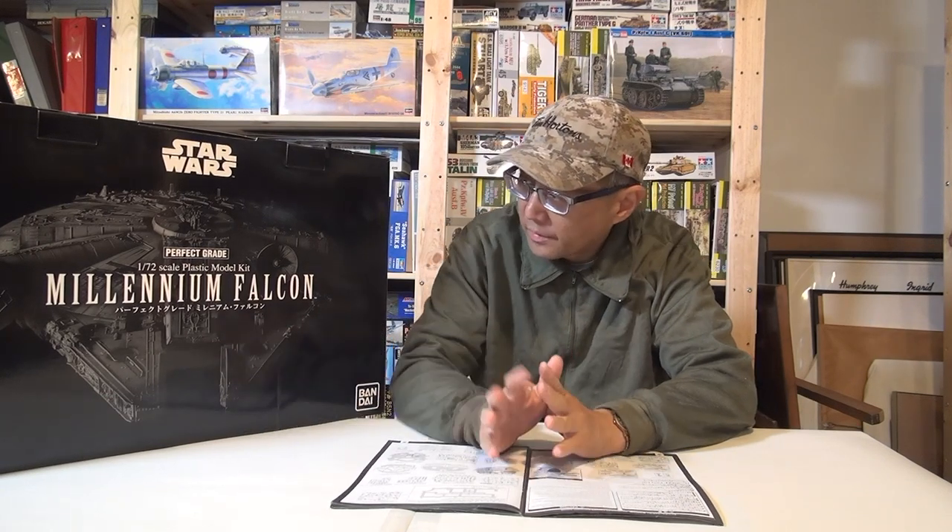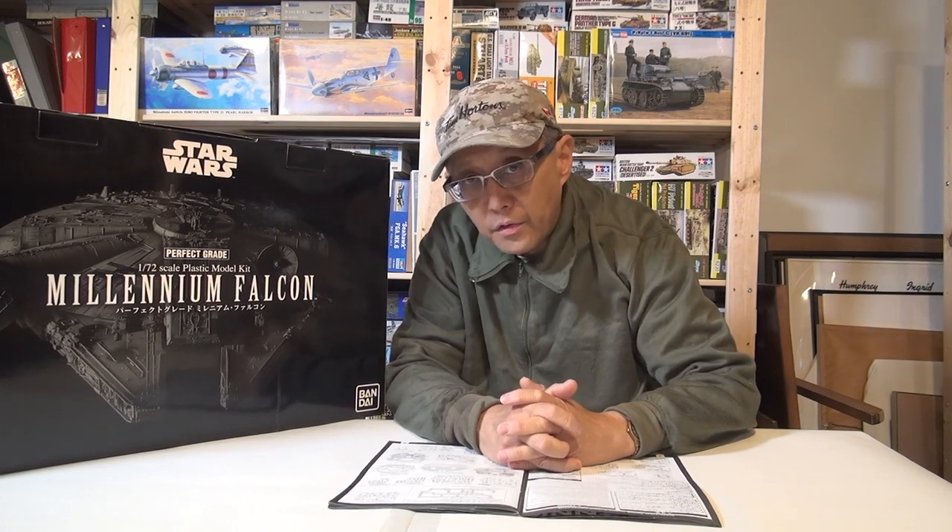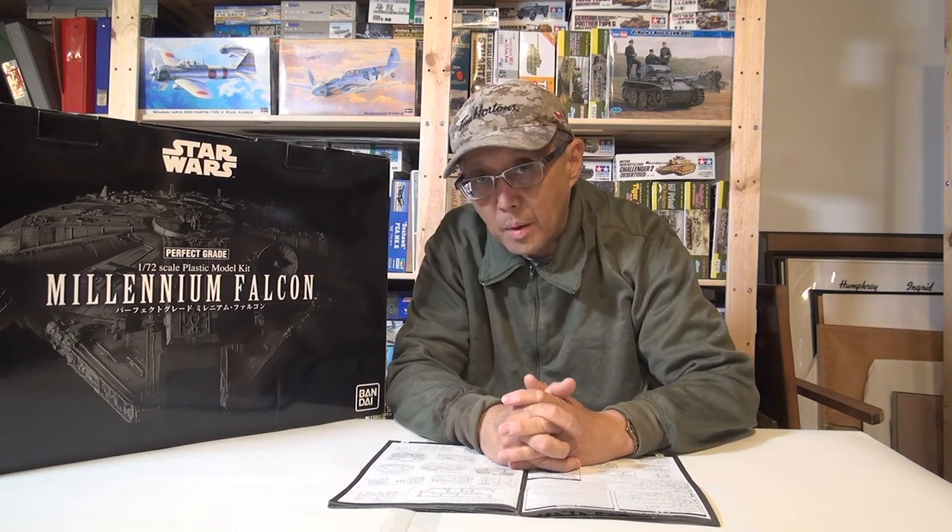Hi, I'm Harvey Lowe. I'm back at Garage Studio Modellers and I guess it's my turn to show you a few tips and techniques that I'm applying to this wonderful 1/72nd Perfect Grade Millennium Falcon. I'd like to thank Dave Forrest for having me in his garage. I'm freezing my butt off but I can still model — it's great to be here.